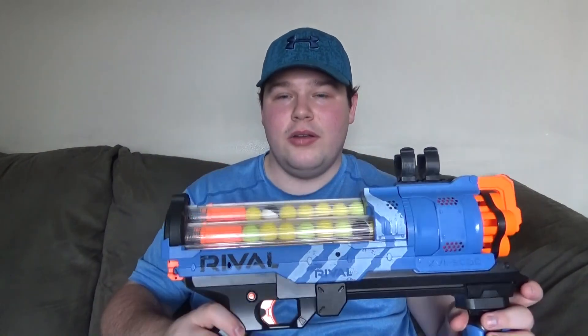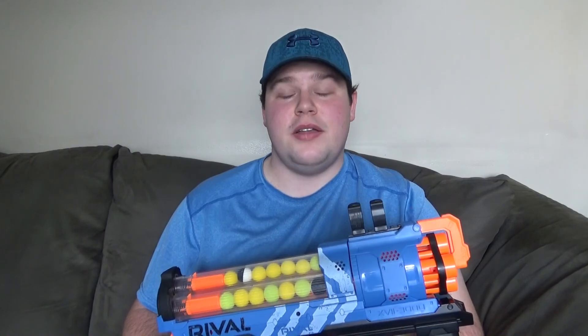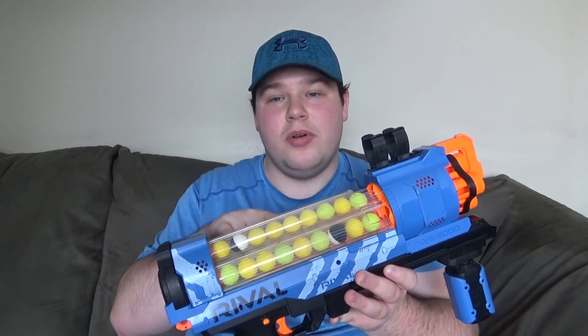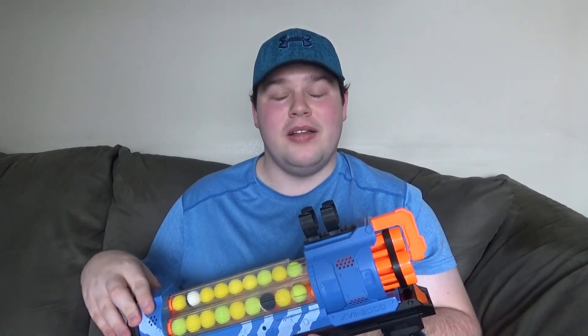I have 30 rounds loaded in here, and this is basically how you reload. It's not like there are three separate magazines in here, unlike the majority of certain Rival blasters out there. You basically slide this back, and the chamber itself will pretty much loosen to a point where you can easily fit 10 of them per chamber. There are three tubings here in total, which adds up to 30 rounds.